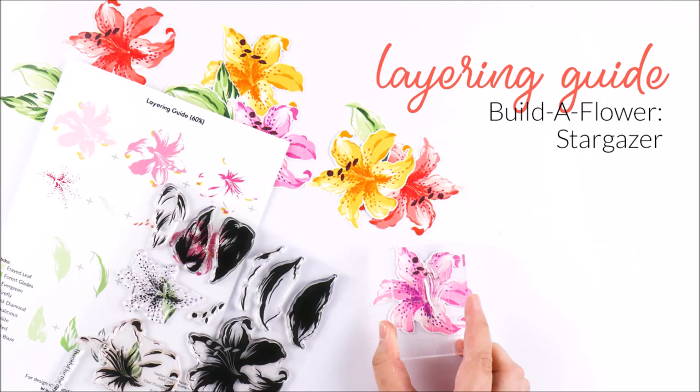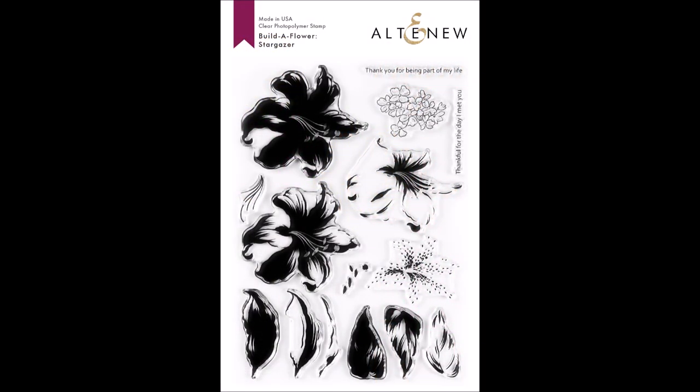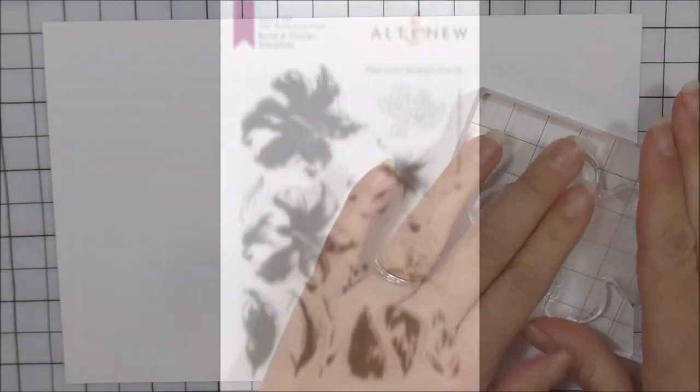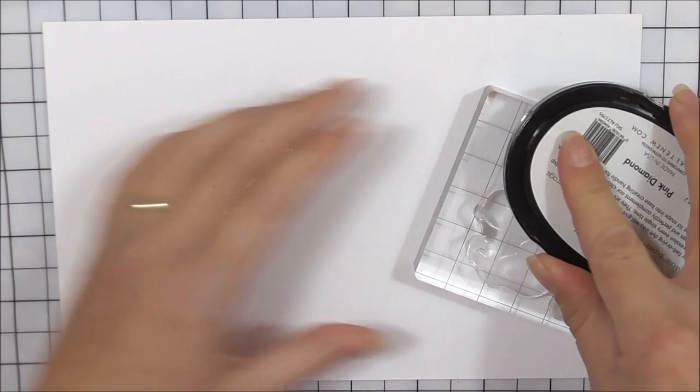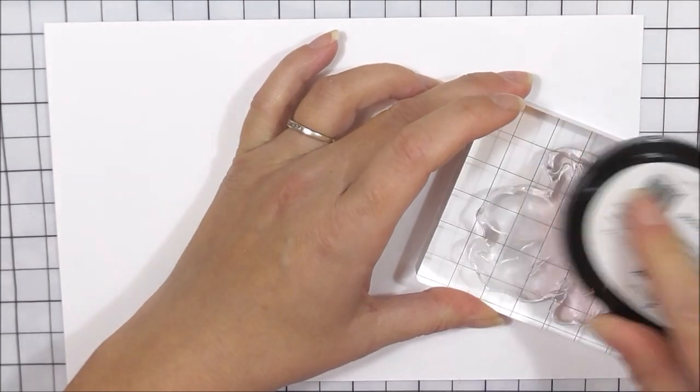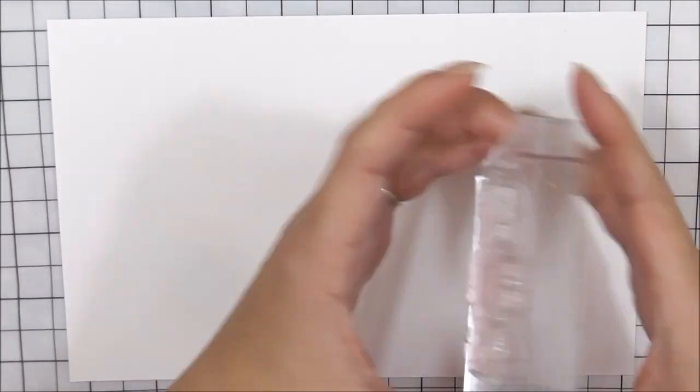Hello there everyone. This is Lydia from Altenew and today I'm going to be sharing with you how to layer up the very beautiful Build-A-Flower Stargazer. This one creates a beautiful lily with two-layered leaves. I'm going to start with the base layer of the beautiful lily, and I'm going to be using the Pink Diamond ink to do the base layer.